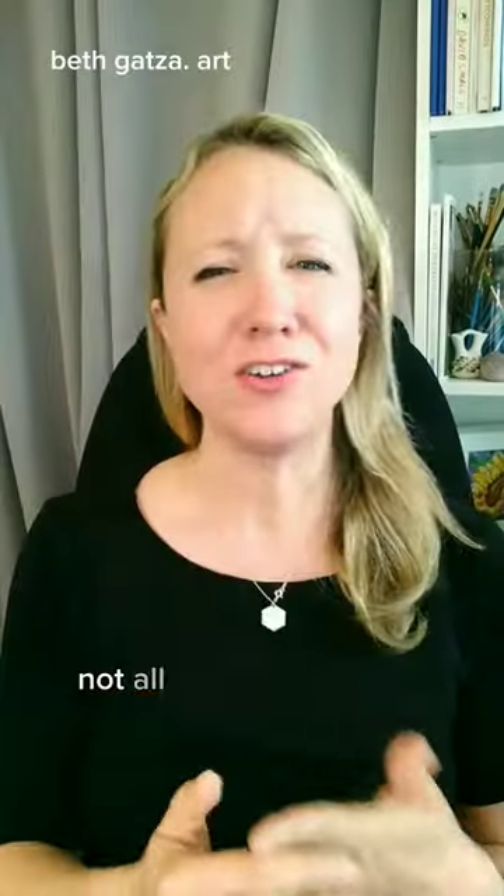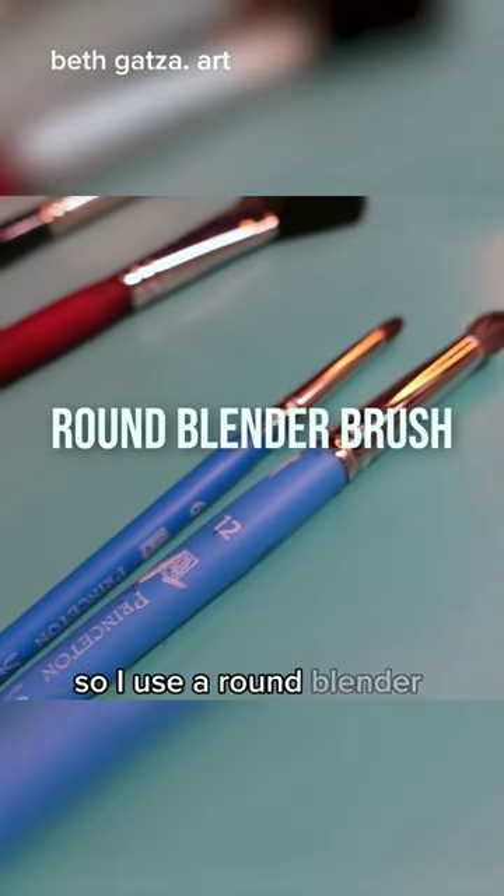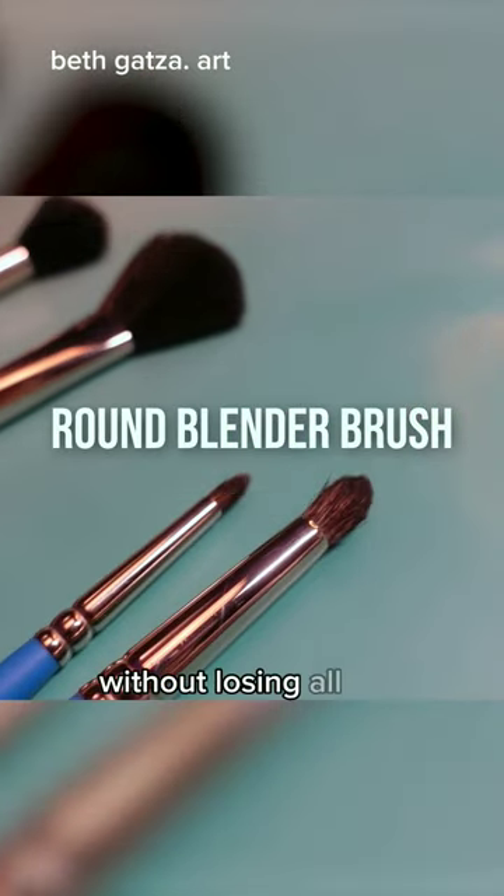Here's what I use to soften details. Not all details should be crisp looking, like pores and wrinkles. So I use a round blender brush to soften them without losing all the information.